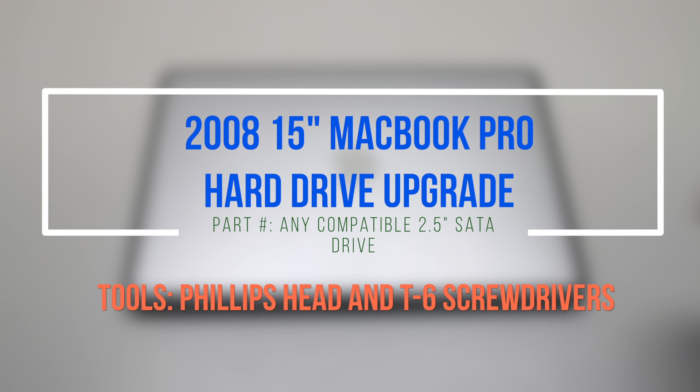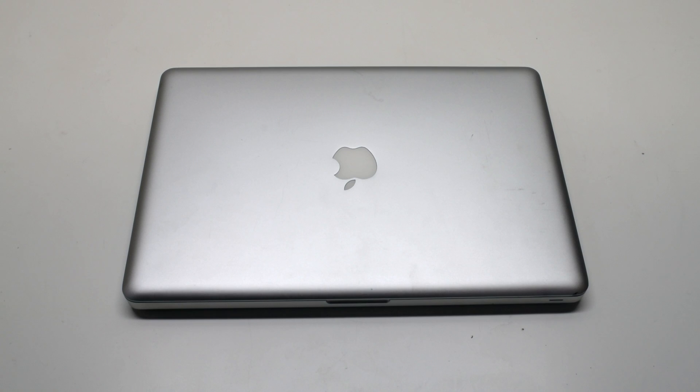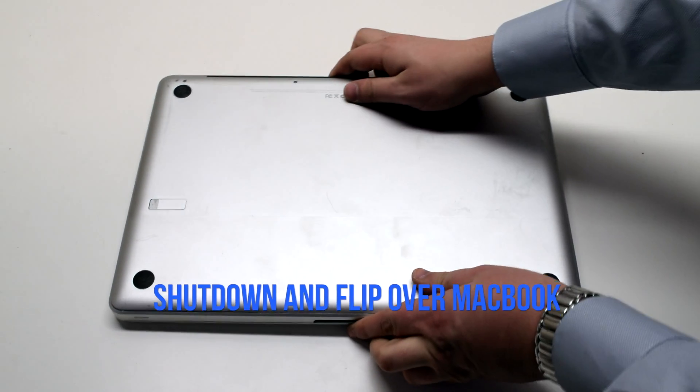2008 15-inch MacBook Pro hard drive upgrade. Make sure that the MacBook is shut down and flip it over.